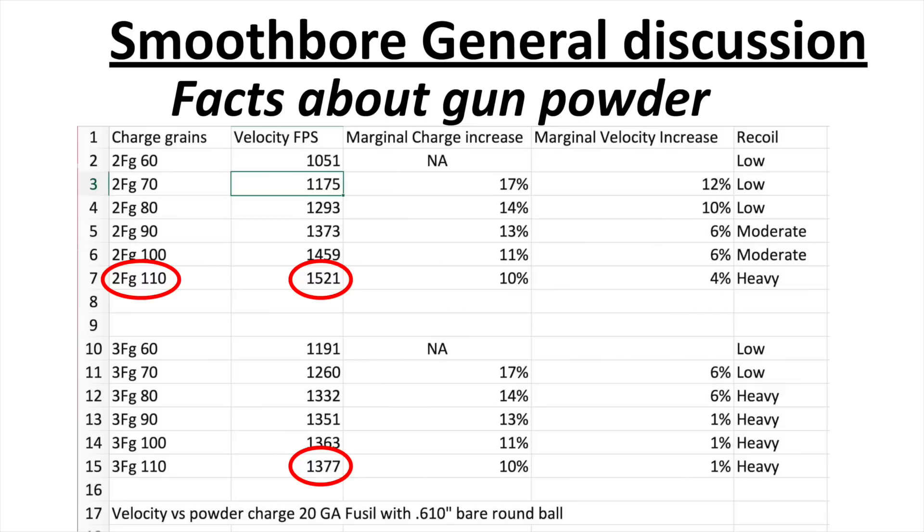We achieved that higher velocity without increasing pressures greatly, because we're picking up much higher marginal increases. You can tell by how the recoil feels that you're not getting excessive pressure. So what does this tell us? If you're shooting light powder charges — 60 or 70 grains — you can get away with using 3F. But if you want to load by traditional methods using a bare ball, you need real velocity, and to get that you've got to use 2F powder, because 3F just tops off and all you get is more pressure, not more velocity.